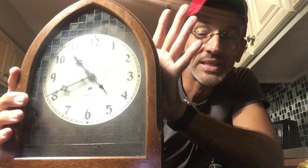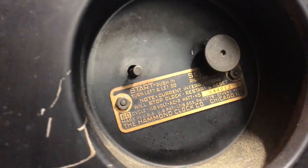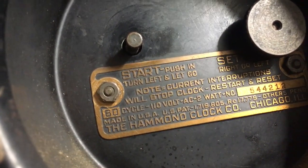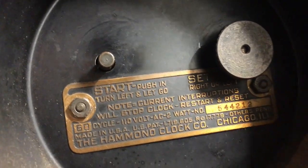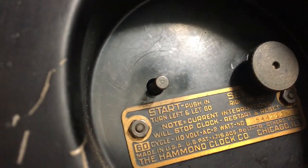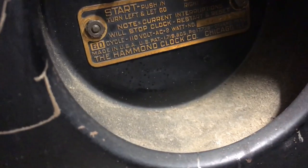These are cheaper to make. Westinghouse and Tesla didn't have the patent for quite a while. Here's the clock from the back — you can see exactly what I just read to you. Start: push in, turn left, and let go. Current interruptions will stop this clock. And this is the knob right here that I had to turn to actually get the motor to kick in. You can see it's pretty dirty and dusty, but this clock will clean up very nicely.